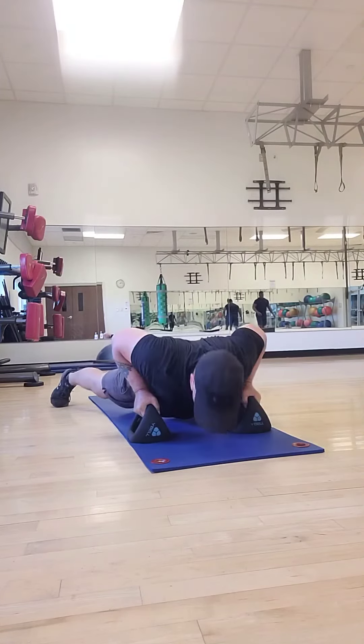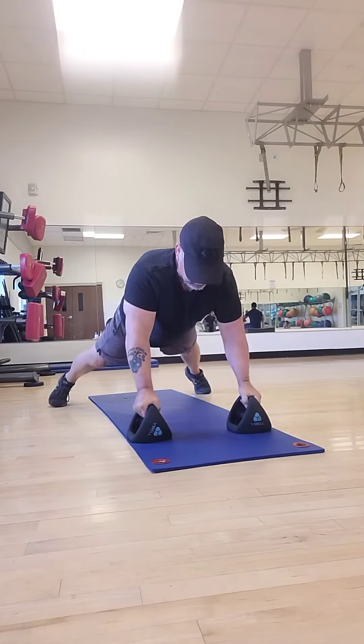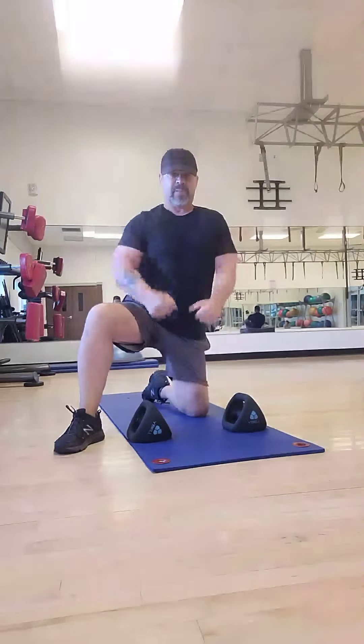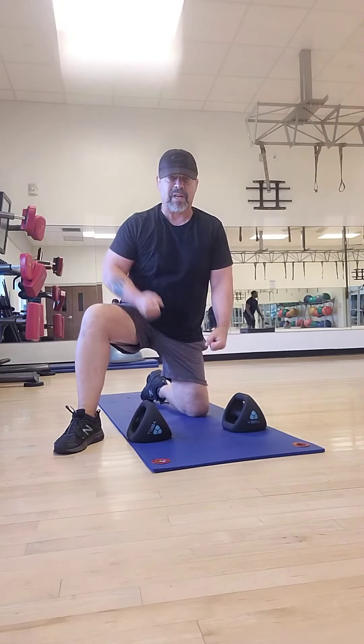You can do this rep as many times as you feel good. You can increase the weight, but start off nice and easy, nice and slow — not heavy weight — and just concentrate on form. You don't want to twist your torso when you bring that dumbbell up.